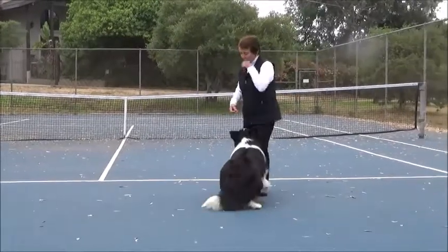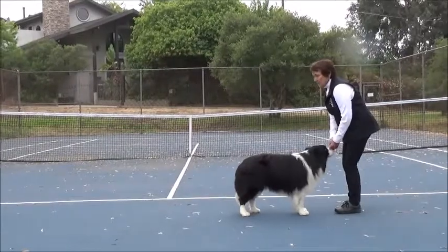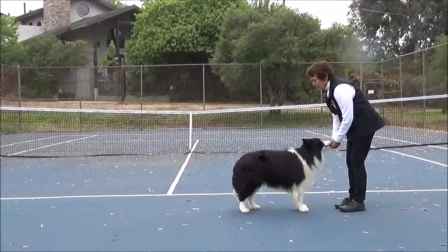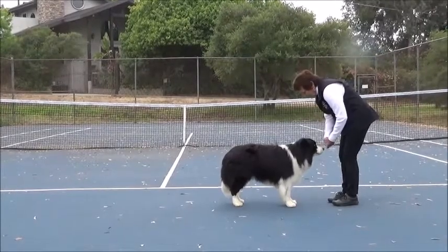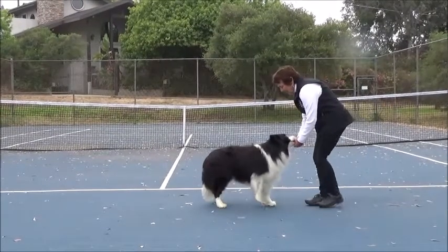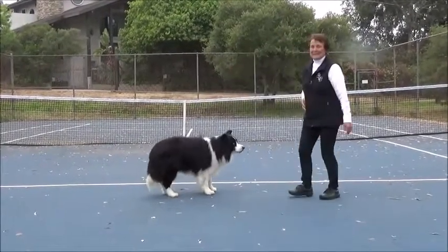It's in the stand, by the way — your dog's always in the stand. This teaches your dog good rear movement. Keep the head level. Back, back, back. Good back!